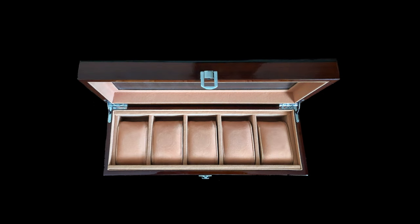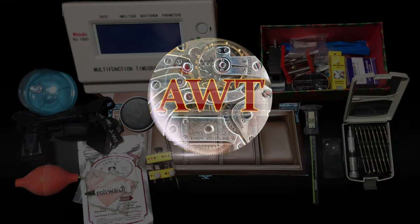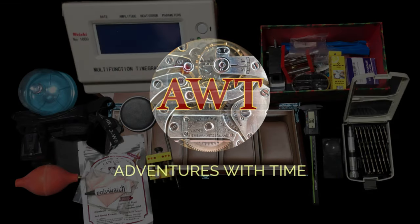Are you starting a watch collection? I'll tell you the five items you should have as you start this journey on this episode of Adventures with Time. There are loads of tools, accessories, and accoutrement you can acquire as a watch enthusiast, and you probably will have these at some time in your journey. However, I want to tell you the five items every serious collector should have when starting out.